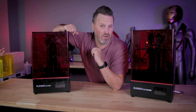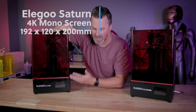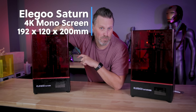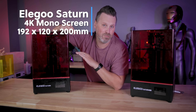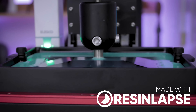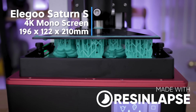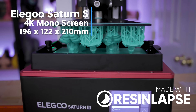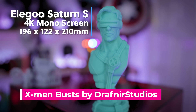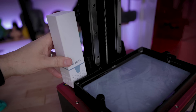At face value, the Elegoo Saturn 8K looks exactly like the original Elegoo Saturn, which is a fantastic budget-friendly, mid-size resin 3D printer that's wildly popular. It's also eerily similar to the Elegoo Saturn S, which just came out earlier this past year, where it has a slightly larger build volume than the standard Elegoo Saturn and is sporting a little air filter system inside of the machine.